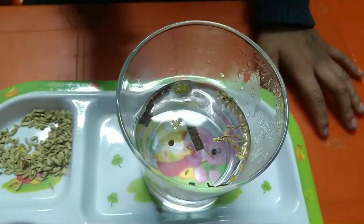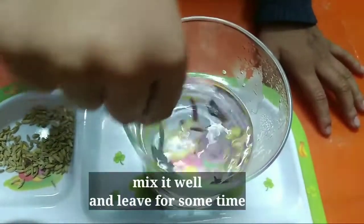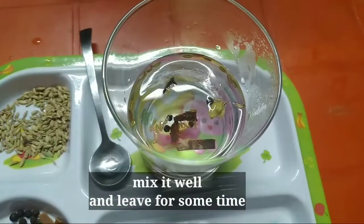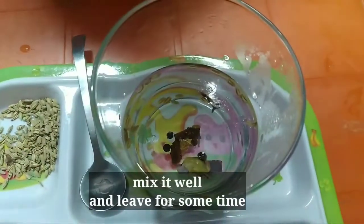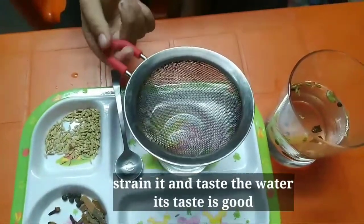I will mix all of that in there. I promise to drink that in there. Don't spoil it.